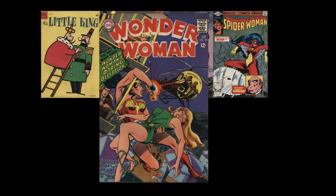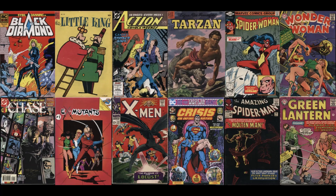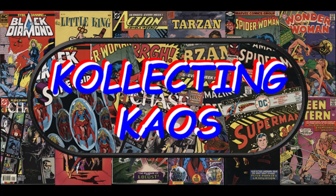Welcome to Collecting Chaos. My name is James, and today we're going to talk about staples — in particular, the staples that you find on a comic book.